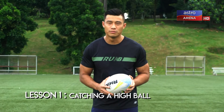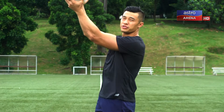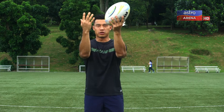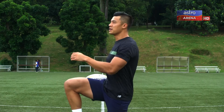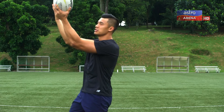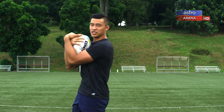When you're catching a high ball, you want to make sure that your hands are up high towards the ball, elbows in close — not far apart. When you're jumping for the ball, you have your front leg up in the air, both hands in the sky, elbows in close, and you're aiming for the ball to land within your chest when catching.